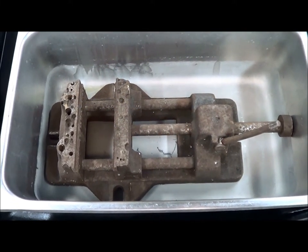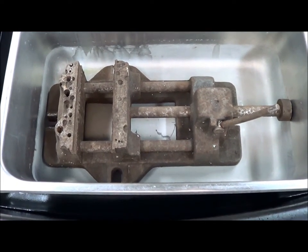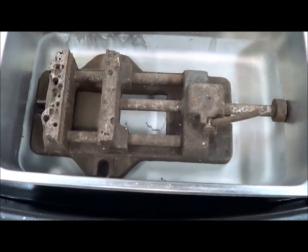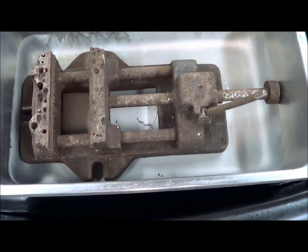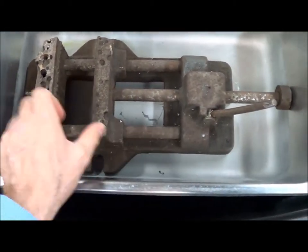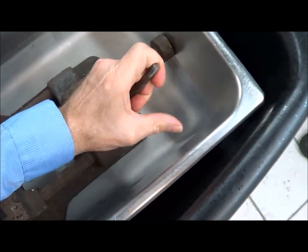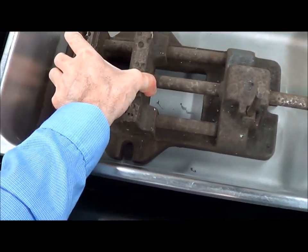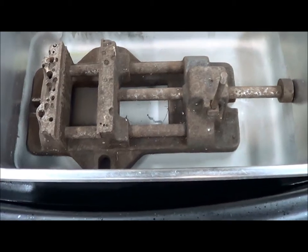This morning we're going to set up a demo that's going to go a while through the day, and we're going to de-rust this vise. It's a vise for a drill. You can see it's been used pretty hard — it's got a bunch of drill holes in it and it's rusted up enough that it really does not want to operate. It should be able to slide easily and it pretty much won't slide at all. It's got a lever on it that works pretty rough right now. So we're going to de-rust it and see if that doesn't free it.